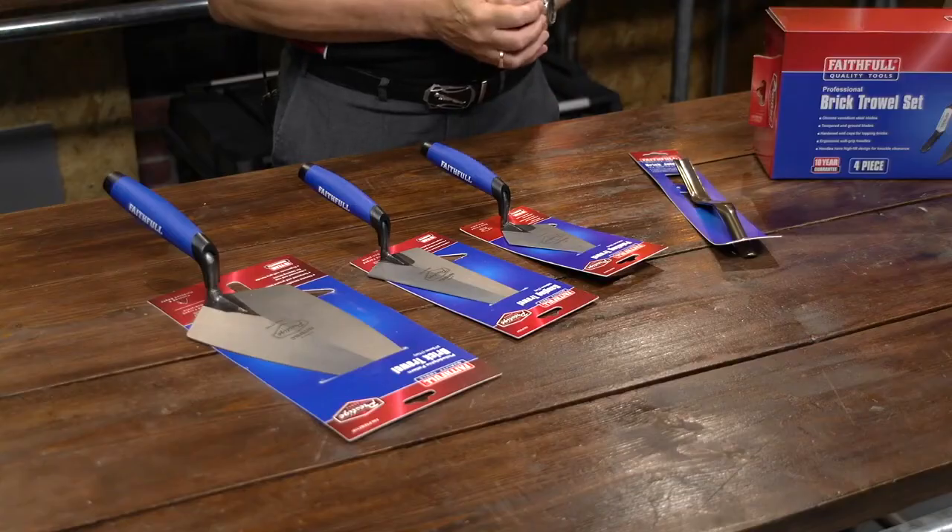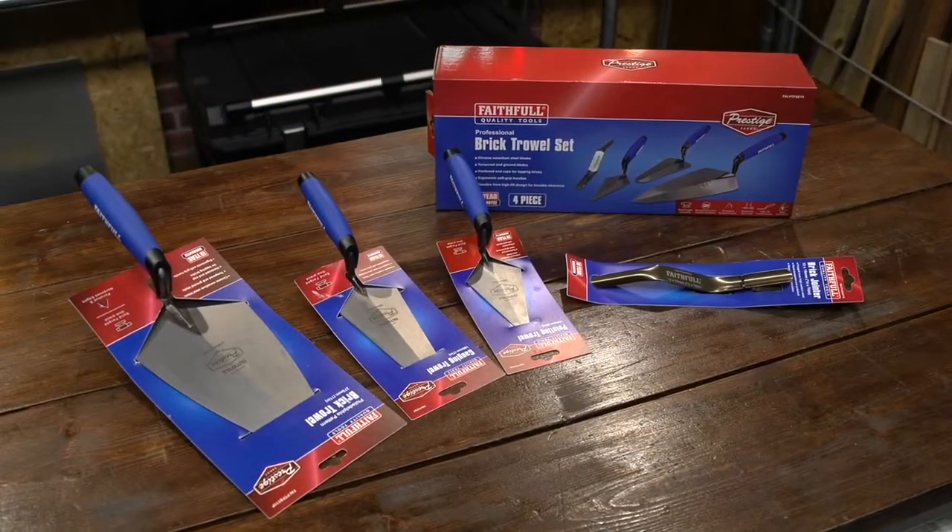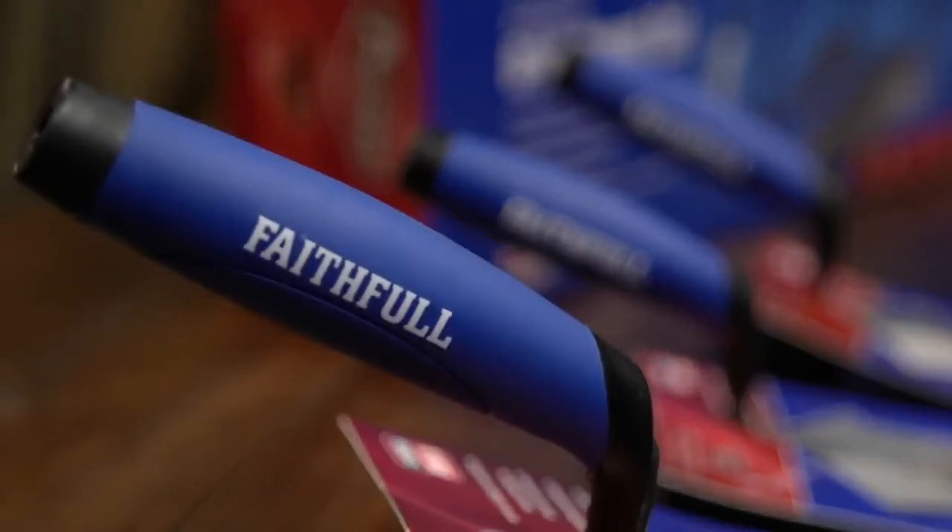This is a brand new brick trowel set from Faithful Prestige. Really top of the range products, full quality for the professional tradesmen. We have four of the best-selling products here as well.